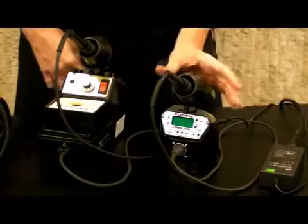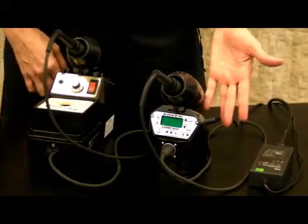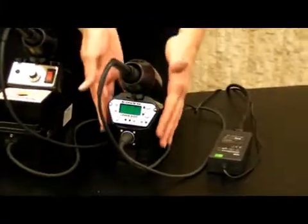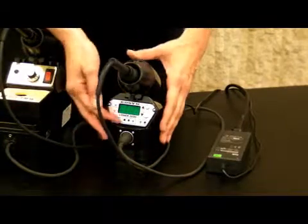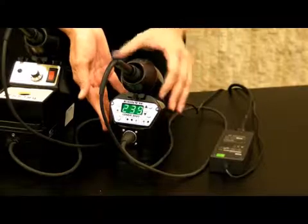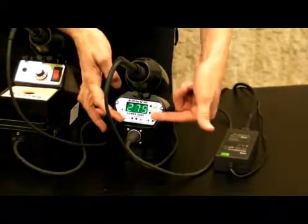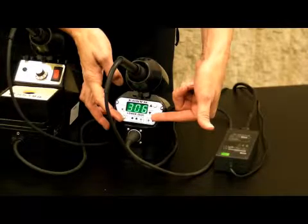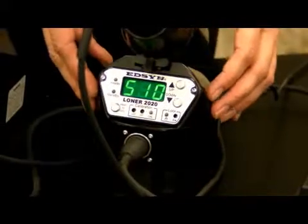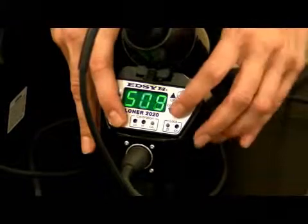Our newest and most exciting station is the 2020. This advanced soldering system features a compact design with digital display. It comes with a temperature setback and temperature lockout, as well as a passcode lockout to maintain and comply with strict temperature regulations. This unit is unique in that it comes with Fahrenheit and Celsius display options.